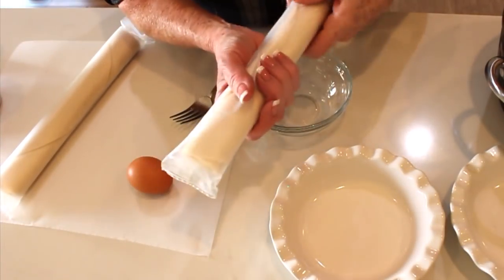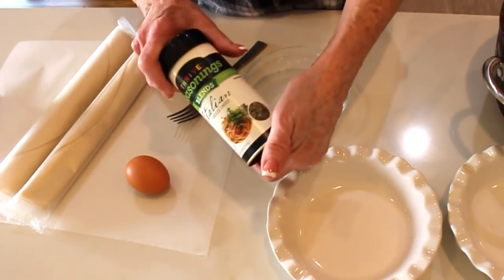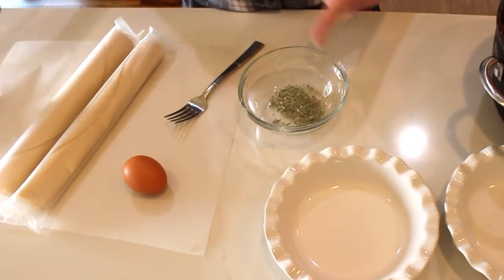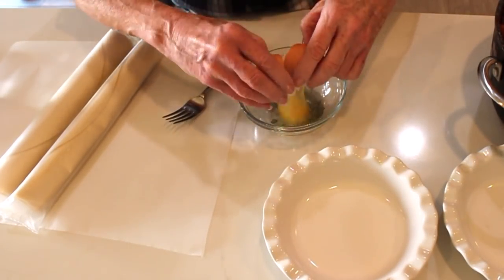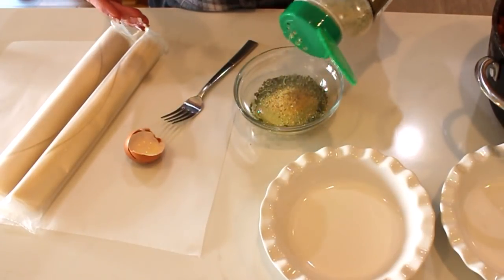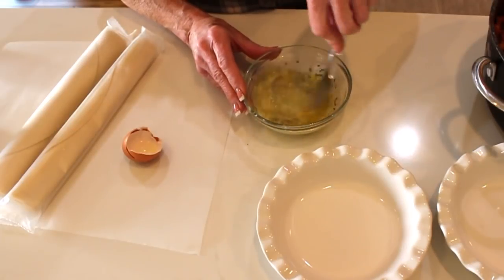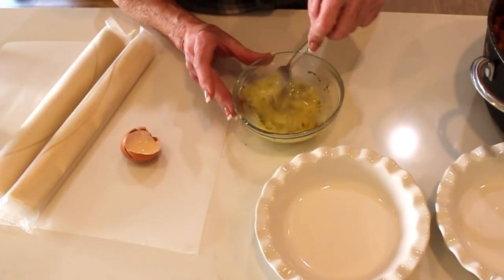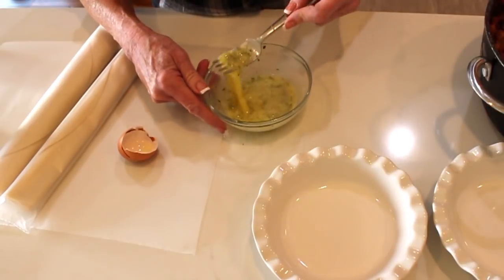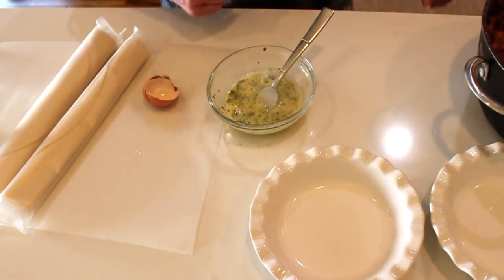You want to leave the pie crusts out on the counter for about 15 minutes — it's only been about five, so we have a few more minutes. While we wait, I'll make the egg wash. I'm using Thrive Italian seasoning, about a tablespoon of water, and one egg. Then I'll add Johnny's garlic seasoning because we need that garlic flavor on top. Whip it all together and you'll need a pastry or silicone brush. That tablespoon of water makes it easier to spread.